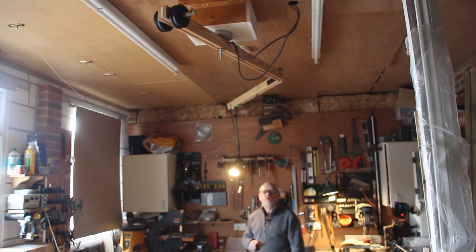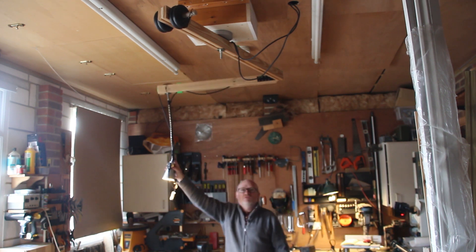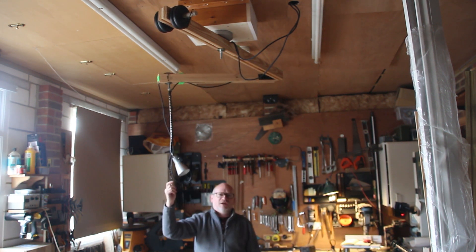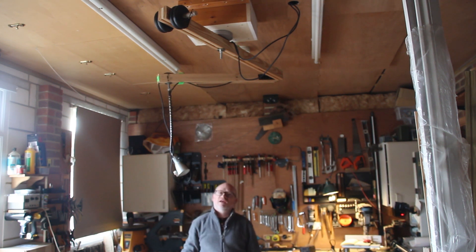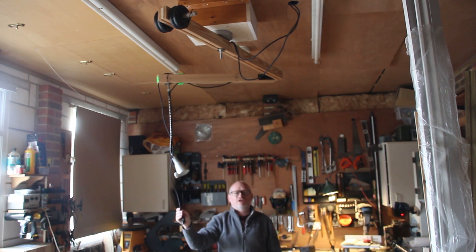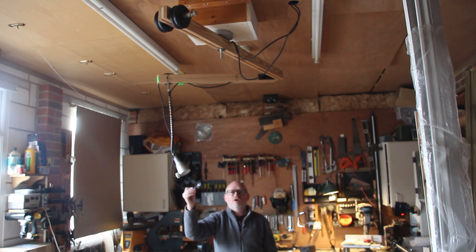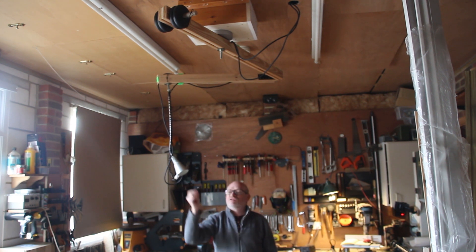I still have more to do on this boom arm but let's call this phase one complete. I've got electric light which I can move around the workshop, angle as needed, and an easy switch to turn it on and off which is also magnetic. I also have a mains 10 amp supply which I can connect to my power tools, and there will be another video in a few weeks about how this is going to work in practice. That's also magnetic.